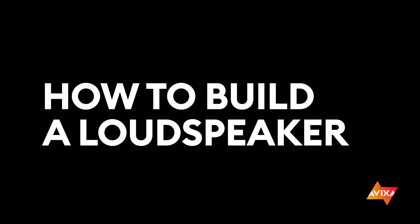Hey y'all, I'm Zachary Fisher, a curriculum developer at Avixa. Today we're going to talk about how to build a loudspeaker out of junk, and learn a little bit about the relationship of electricity and magnetism along the way. But before we get to building a speaker, let's step back and learn about how a speaker works.